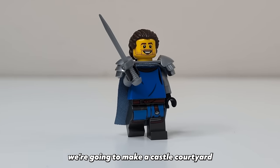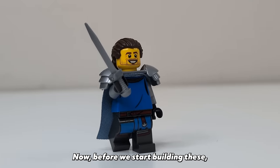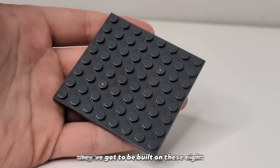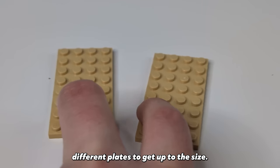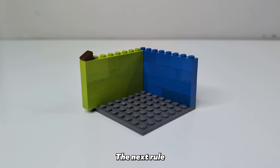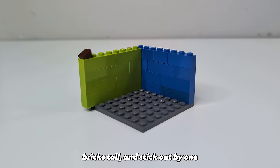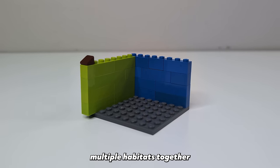For our first habitat we're going to make a castle courtyard for this knight to train in. Before we start building, we need to understand the rules of a minifigure habitat. Number one, they've got to be built on these 8x8 plates — you can combine different plates to get up to this size if you don't have any 8x8s. The next rule is that the first half of the build must be four bricks tall and stick out by one stud on the left side, so that you can connect multiple habitats together later on.